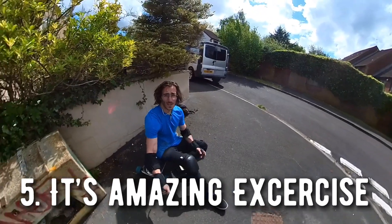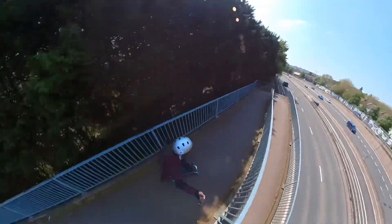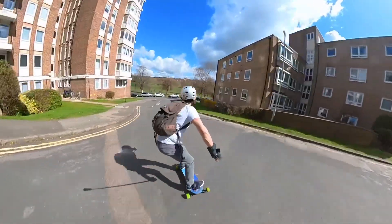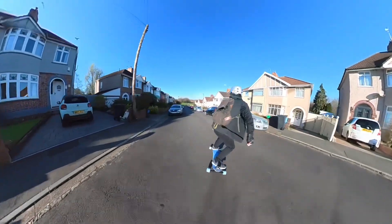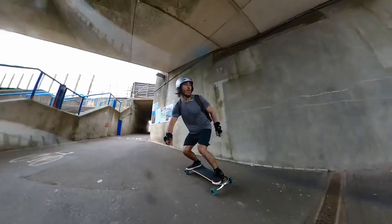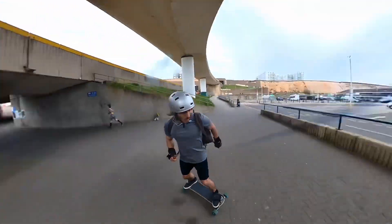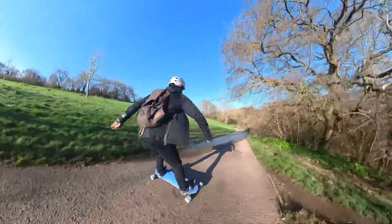Number five is that it's just amazing exercise. Ever since taking up the freeboard I'm finding that I'm spending way more time outside, doing way more cardio, and although it's exhausting at the end, the fact that it's so much fun means I feel completely rested at the end of a day when I've been freeboarding. It puts you in a really good mood to spend so much time outdoors, and because of this it has to be one of the top reasons why you should definitely take up freeboarding, especially if you're looking for a sport or a form of exercise that's also really enjoyable.